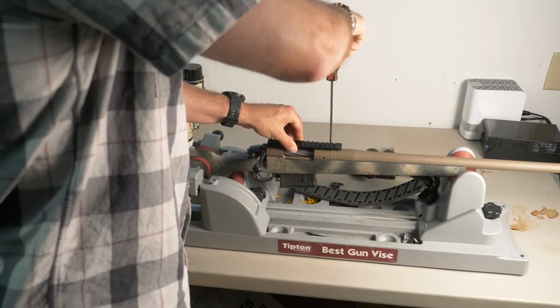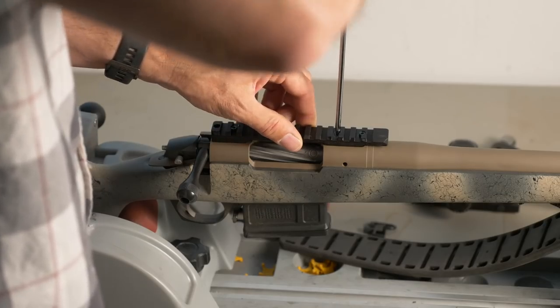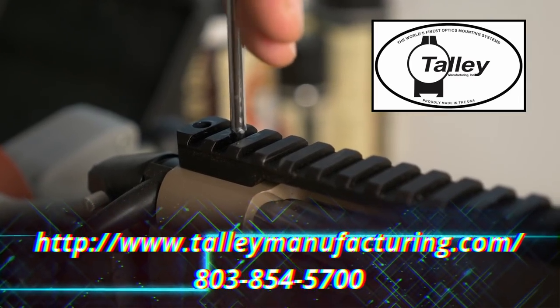The Bergara Premier Approach is tapped for Remington 700 bases but uses heavier 840 screws, and they have exactly the base you need to mount your optic.